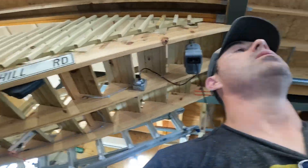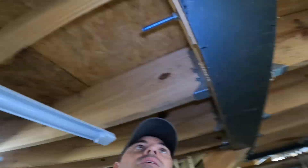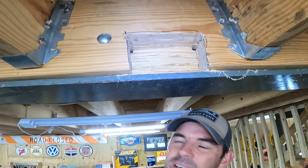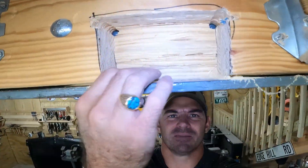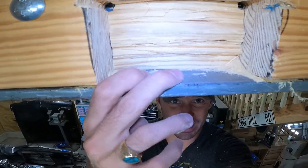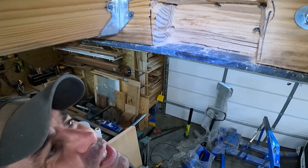It took a lot more effort than was necessary, but we now have a pocket here and here, and we only need about an inch and a half. You see there's plenty of ledge there.